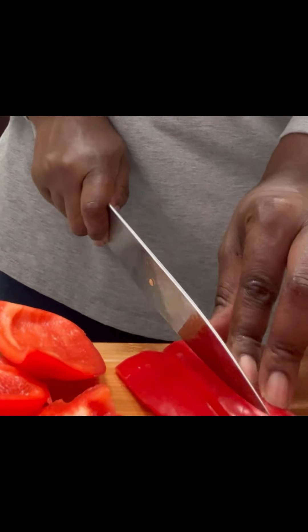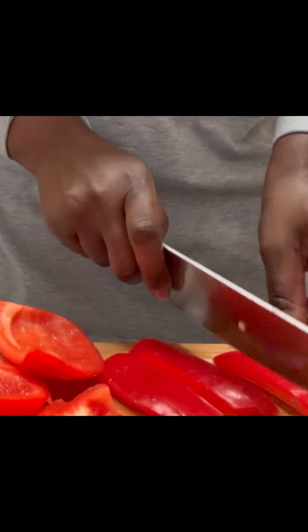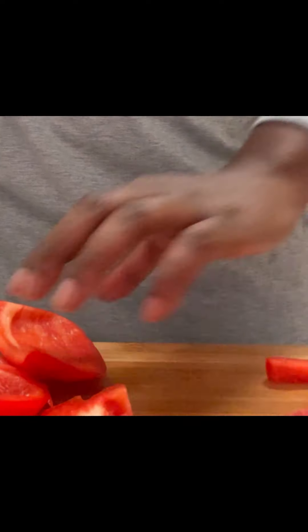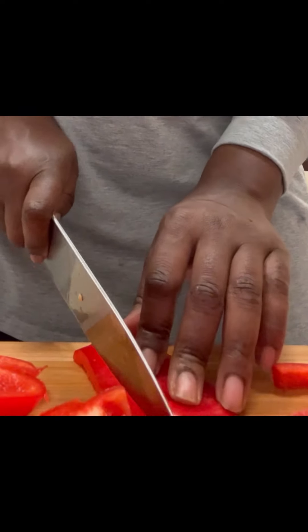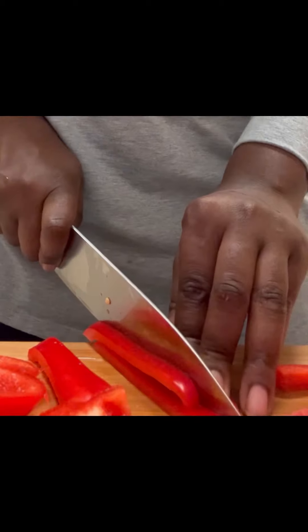How many of you guys like using bell peppers in your dishes? Comment below and let me know what type of dishes you use your bell peppers for. I pretty much use bell peppers for everything — I really think they bring out flavor in a dish. Comment below and let me know if you use bell peppers in everything or if there are certain dishes you use them for.